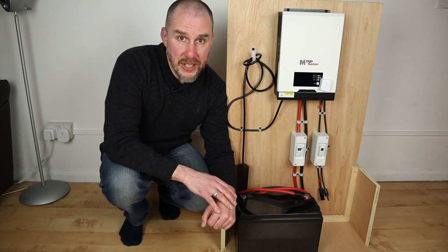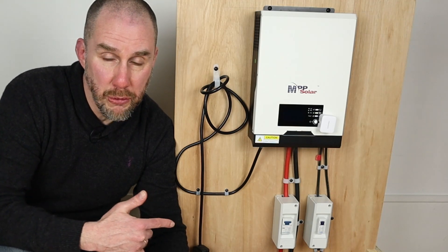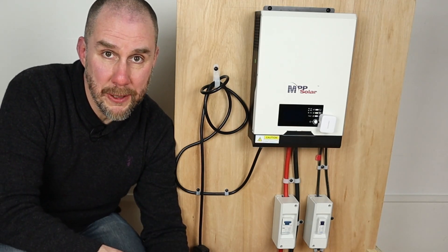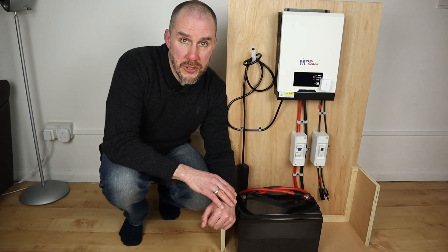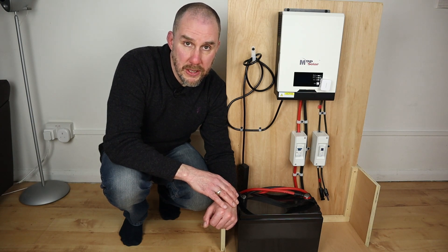Welcome back. In today's video I'm going to give you a quick update on how I've got on with this MPP solar inverter station build I did last year. Some of you may have noticed that I recently reissued the original video, but that was to cover the breaker installation change that I've made. I contacted the manufacturers and they actually gave me the specs and the way it should be installed, so I followed their instructions, even though they said it could be installed either way.